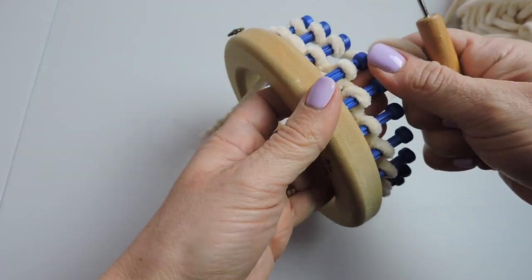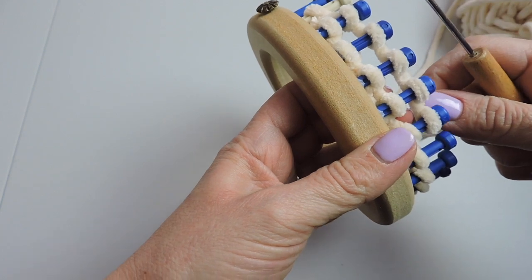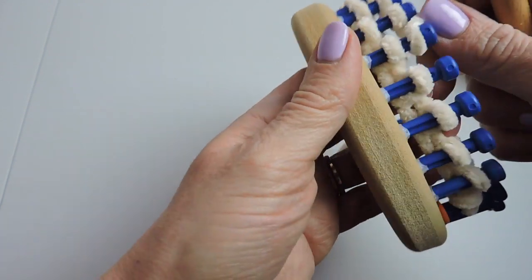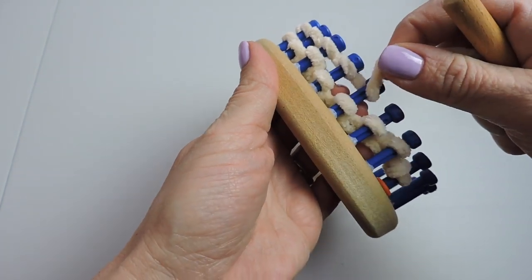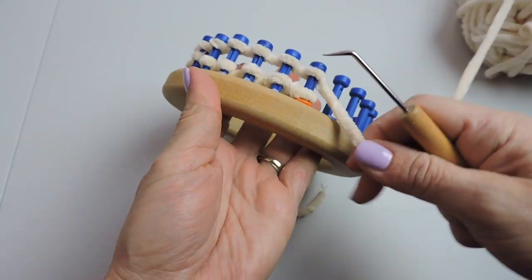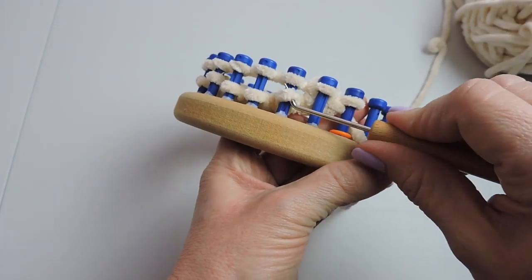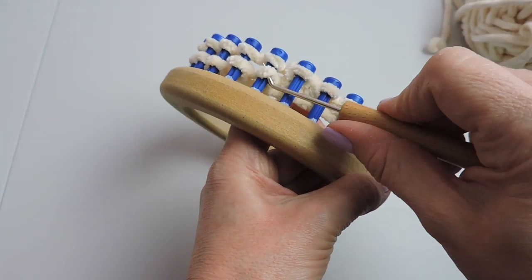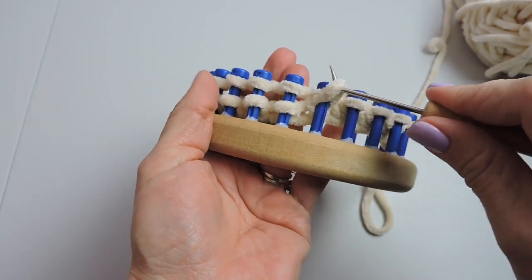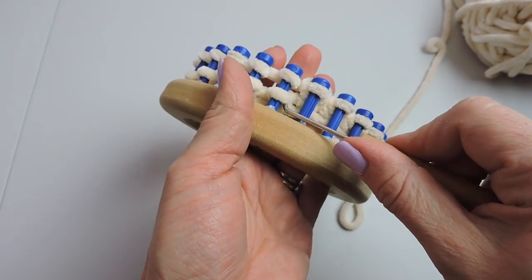Something I need to add here is we're skipping the first peg on both sides when we wrap, and we're doing that to create a nice pretty edge. So you'll see as I'm doing the e-wrap stitch I'm just wrapping each peg until we get to the stitch marker, secure your yarn, and take the bottom over the top. You do this after you're cast on.